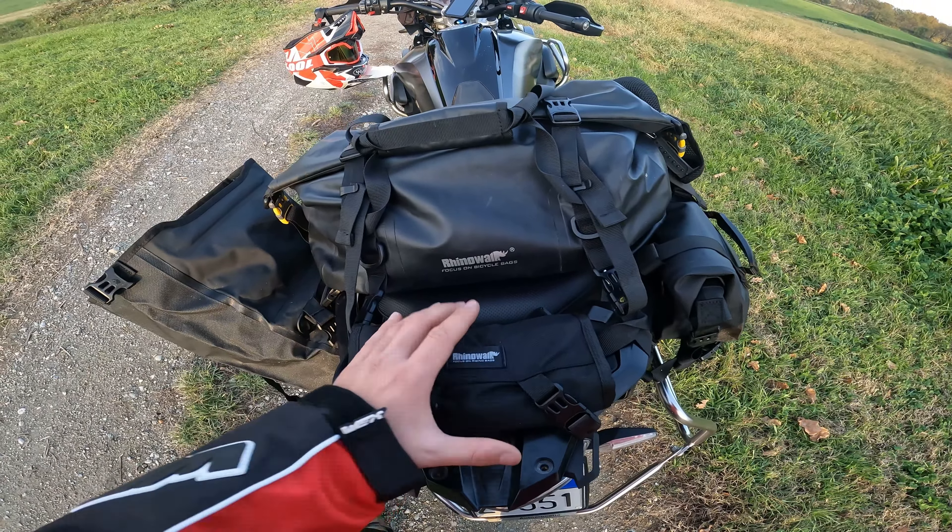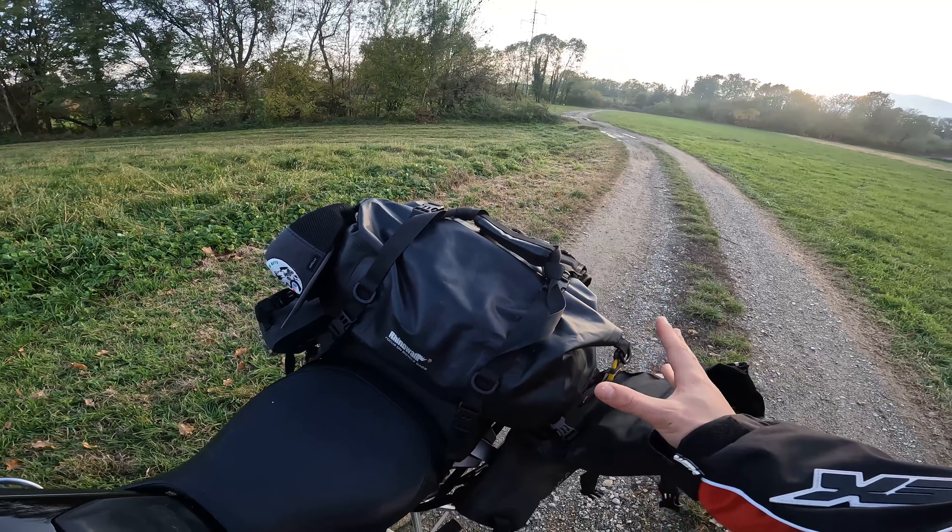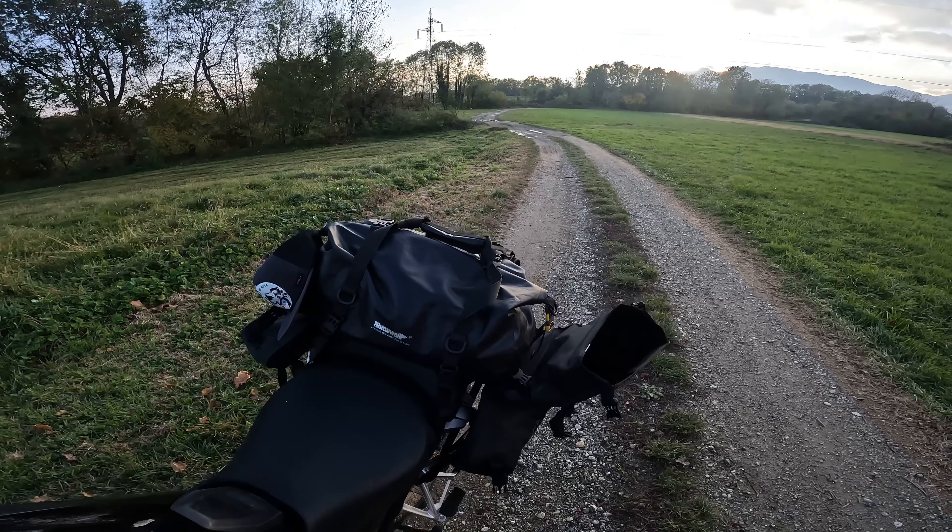Here I've attached the RinoWalk tool roll with various screwdrivers and wrenches to remove the wheel or some other component of the bike. It stays here for quick access — you open it and grab everything. I recommend this because you don't have to open a side or rear bag; you have it right here for a very quick repair. We know that on adventure trips things can happen, so it's very handy to have it within reach.